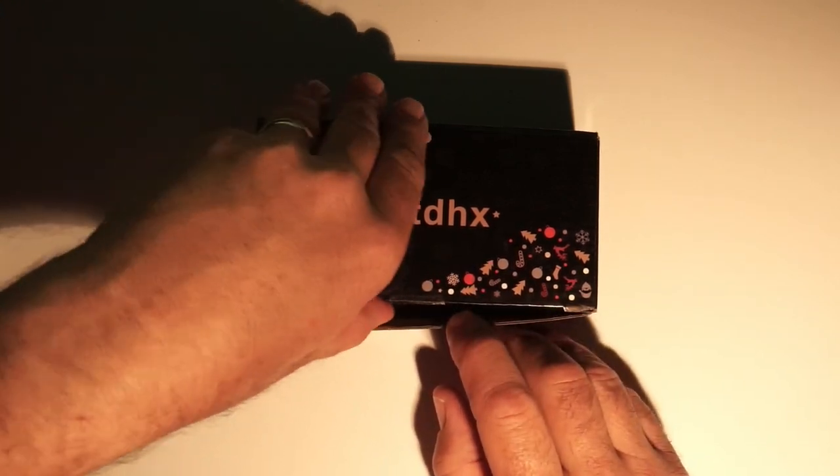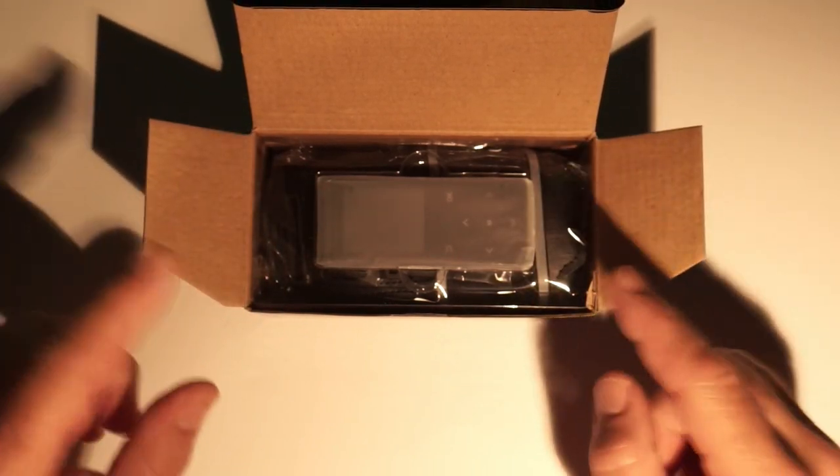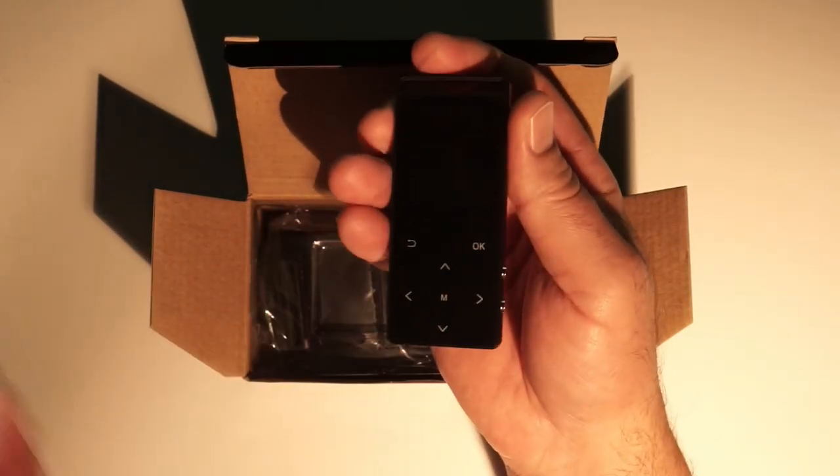Unboxing — everybody loves an unboxing. Here it is, this is how it's gonna look when you get it for the first time. And here is the meat of the matter right here — this is the MP3 player itself.